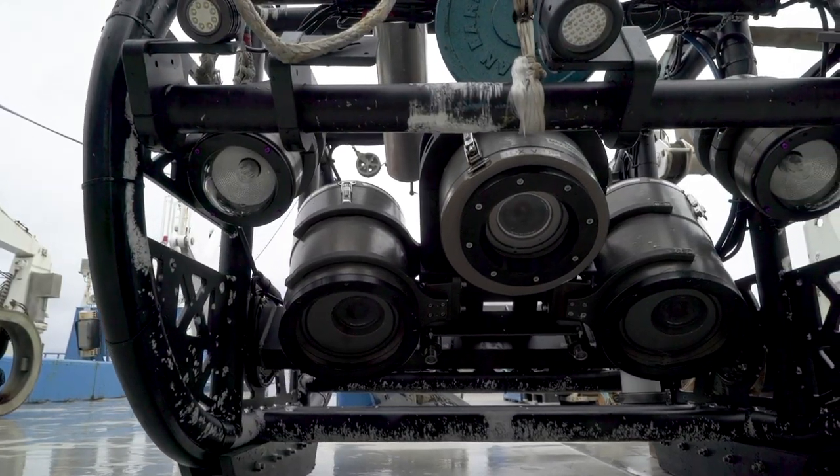Laying eyes on the hidden world of deep sea corals is a challenging endeavour. The high tech camera kit we're using on this seamount survey is the 8th version designed and built by CSIRO over the last 20 years.